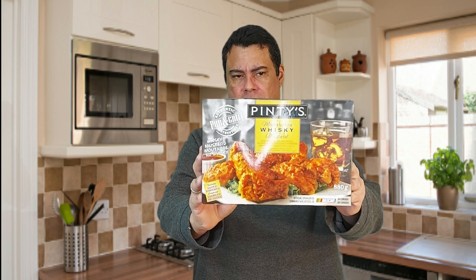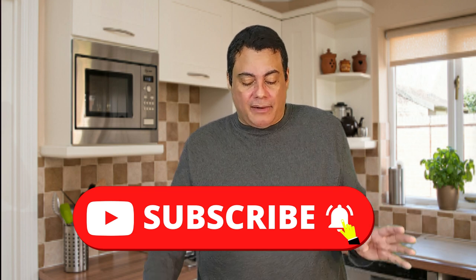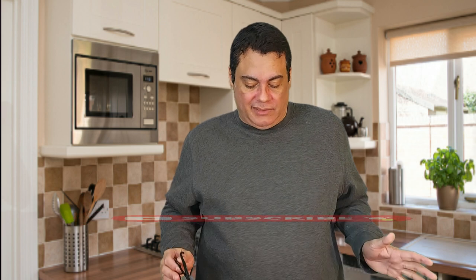Hi guys and welcome to another food review. We're gonna check out today the Pintis whiskey mustard wings. This is one of the latest flavors I found. To tell you the truth, I'm not a really big fan of whiskey — I just can't stand whiskey — so I don't know how it will taste on wings. Let's see what's gonna happen.